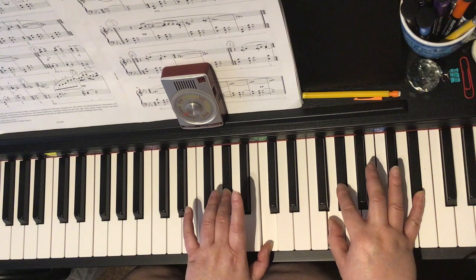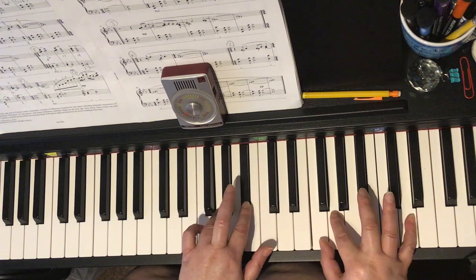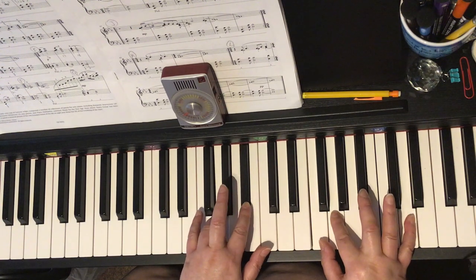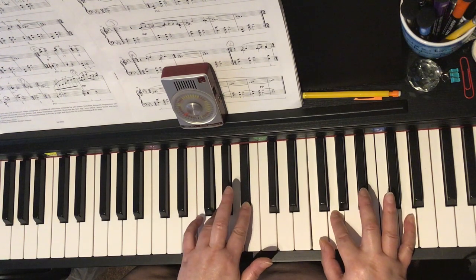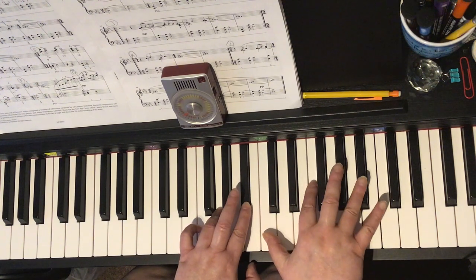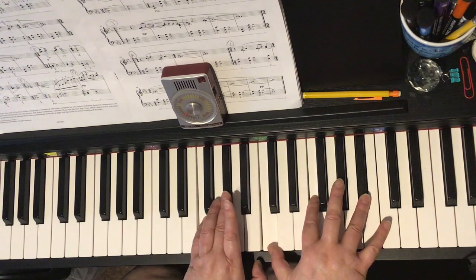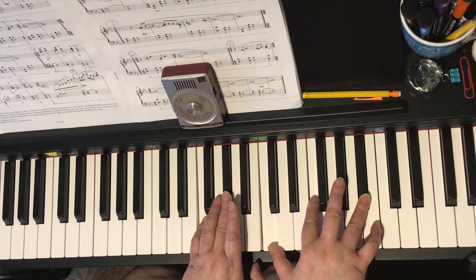Bar 17 — we come back to the same crotchet chord that we had in bar 16, but now you have to shift your right hand down so that the thumb is going to come down to C. I'd put two on F and four on the B-flat. At the same time, your left hand is going to step to F and A-flat. Let's look at that again.